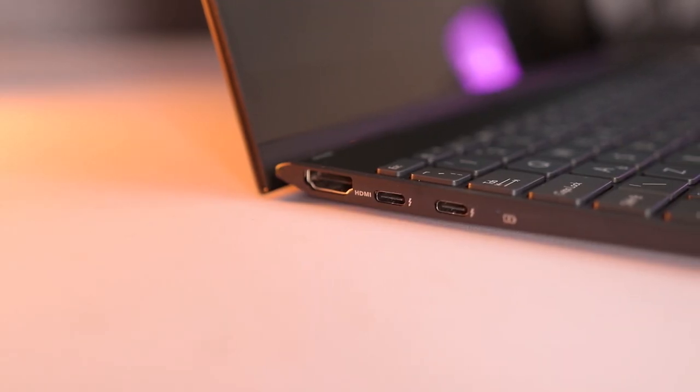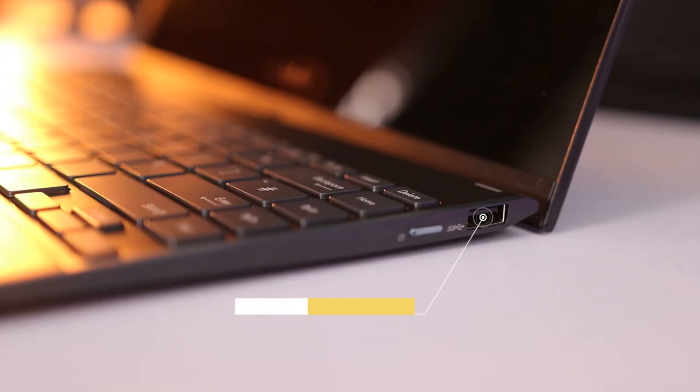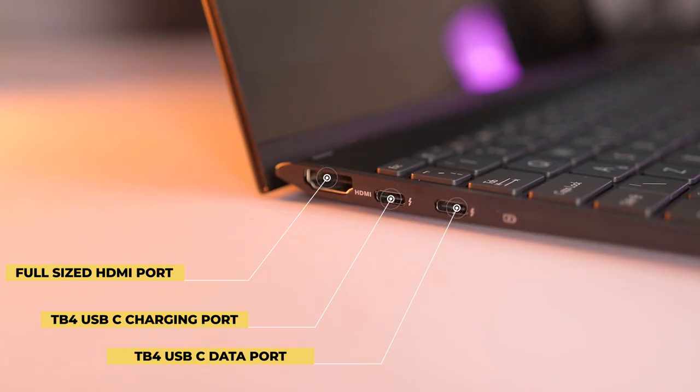For the ports, you've got one full-sized HDMI port, a USB 3.2 Gen 1 Type-A port, and two Thunderbolt 4 Type-C ports — one of which is the charging port, which can also be used to transfer data, and the other is a regular data port.